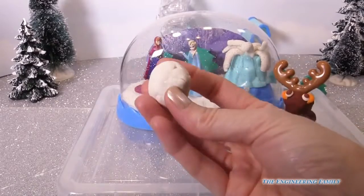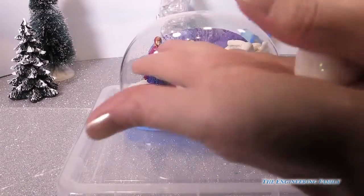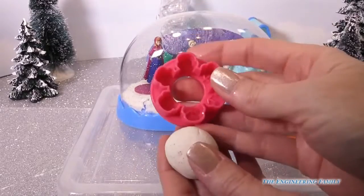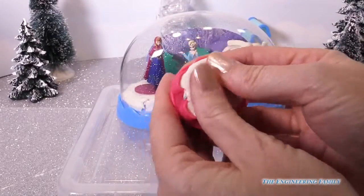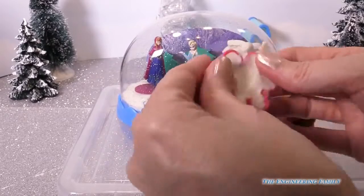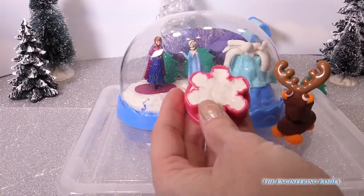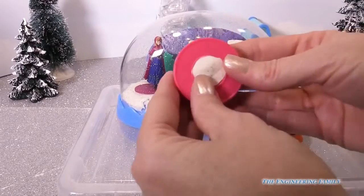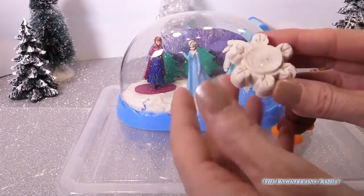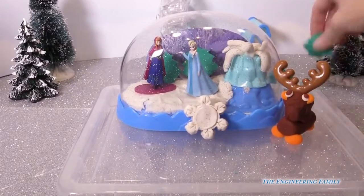The last thing I want to show you is taking the leftover special Frozen white play-doh, flattening it out to get all the seams out. I'm going to take the snowflake mold, push it in, and get all of the wonderful edges in there. See how easy this mold is — it has a hole in the back so all I do is push, and we have a snowflake with all of the designs on it. So that looks really pretty.